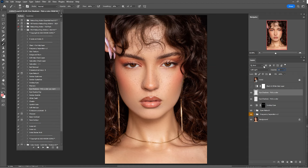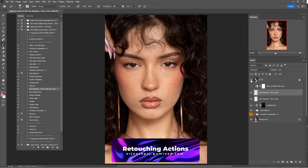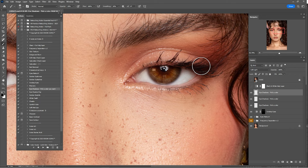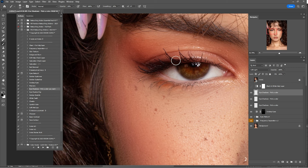Check a before and after of everything we've done so far — I think they are looking good. I'll make another one: zoom in with a black color and just paint on the eyelashes. Here's a before and after — I think that's okay.